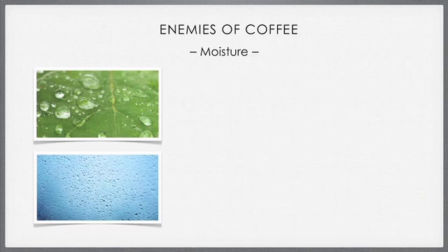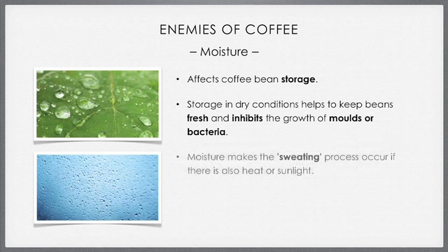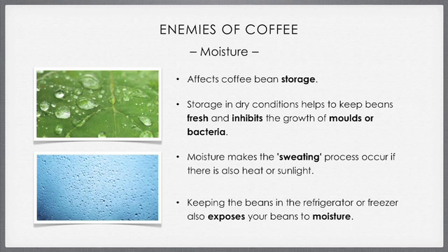Secondly, moisture. Moisture affects the coffee bean storage. Keeping your beans dry will help keep them fresh. It will inhibit the growth of molds or bacteria, and the sweating process that can occur if the beans are exposed to heat or sunlight. Keeping the beans in the fridge or freezer also exposes your beans to moisture, so this should be avoided at all costs.